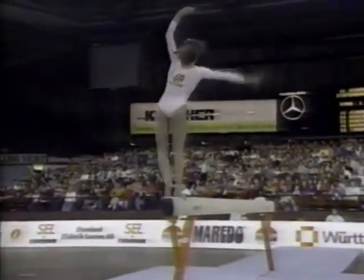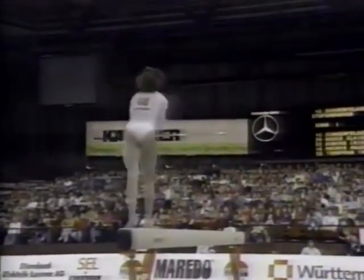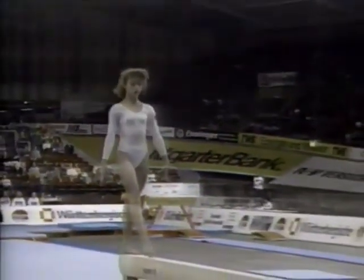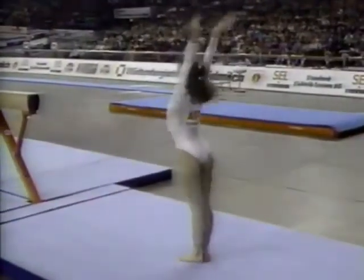You can see that used right here. Nice flip-flop layout step out. Just a small bobble on the landing. And not quite as difficult as what we'll see from some of the other athletes, I think. She's getting ready for her dismount. It's a double back somersault. Big step on the landing.